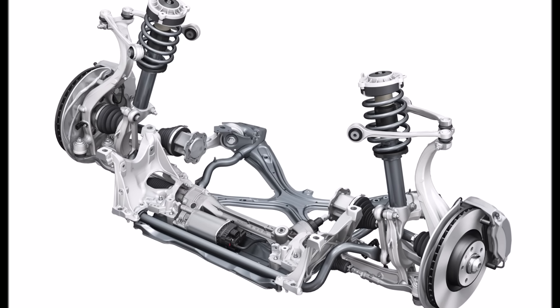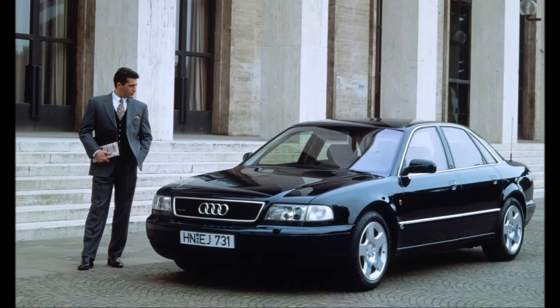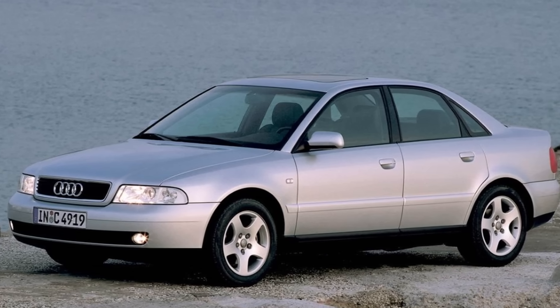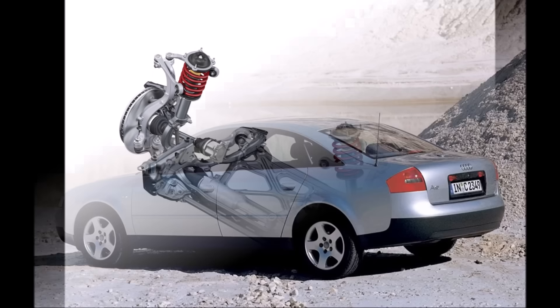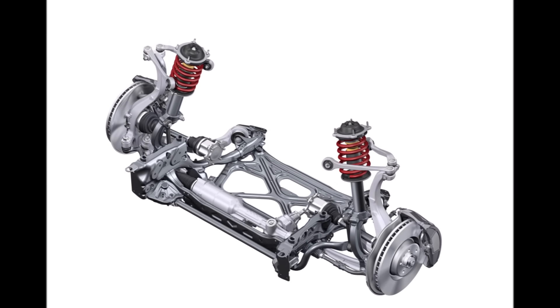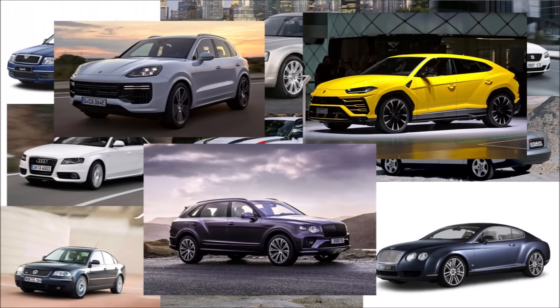In the 1990s this design left the competition stunned, and was not just used in the 1994 A8 but also in the 1994 A4 and shortly after in the A6. The design is so good and popular that it's widely used until today in all brands of the VW Group, including Porsche, Lamborghini, and Bentley. I hope you liked this little look back in history — check out my other videos for more geeky car tech.